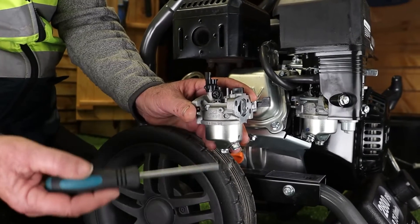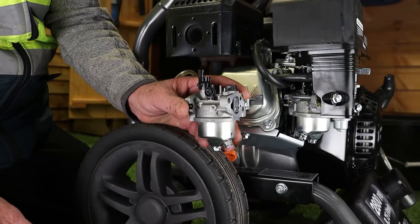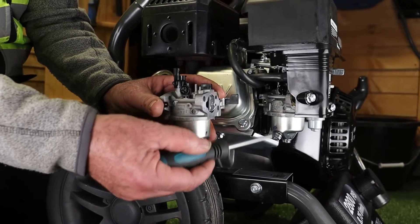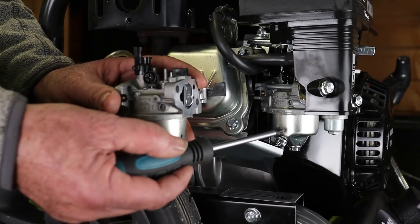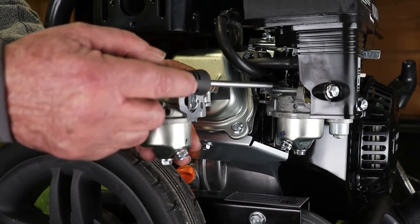Typically that would be caused by a blocked idle jet in the carburetor. There are two sets of jets: there's a main jet and emulsion tube underneath, which would require disassembly, but the first go-to place for a hunting engine is the idle jet.